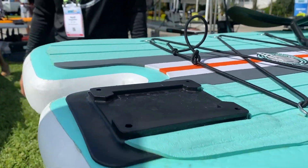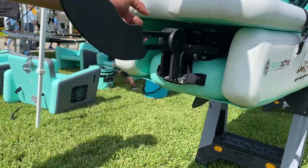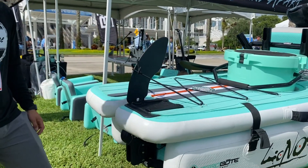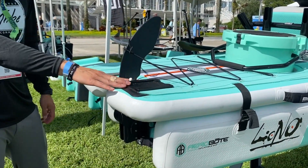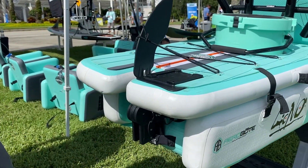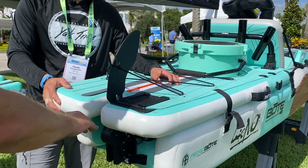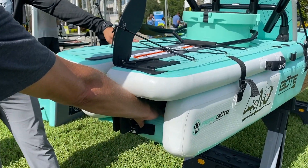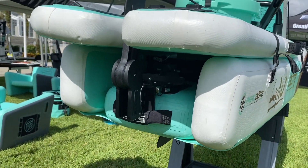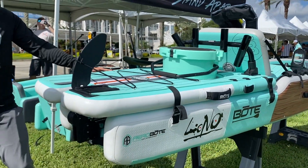The rear rudder system back here is a kick-up fin system, so if you hit rocks or debris it kicks up and then back down. When you want storage mode you just flip it up. It also looks ready for a micro power pole. Because this is a convertible hybrid unit you can take the top deck off — there's another micro power pole mount down here — so if you want to do stand-up paddleboard and fish in the shallows you can pull the whole top deck off for a really sleek, lightweight watercraft.